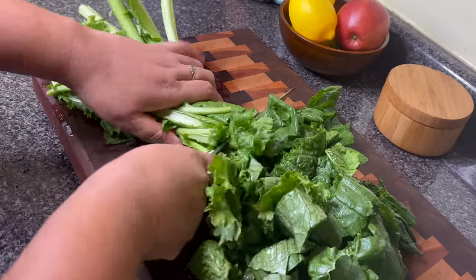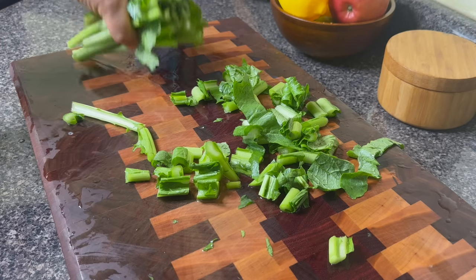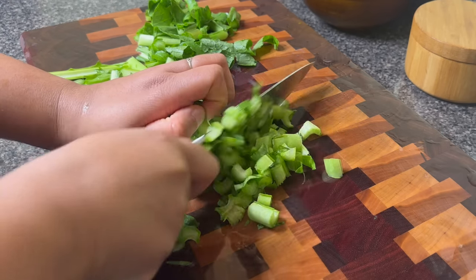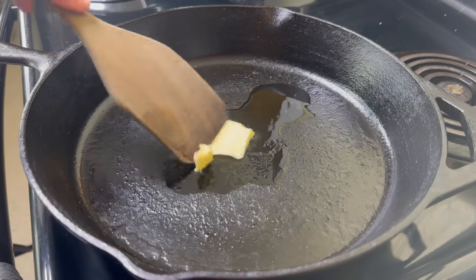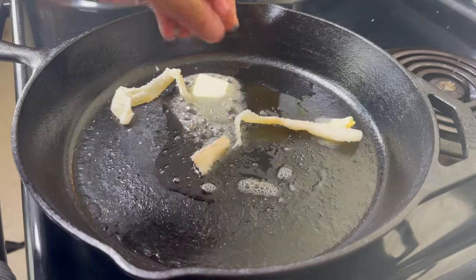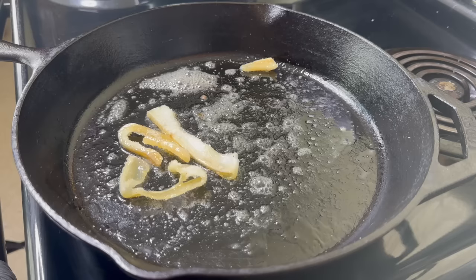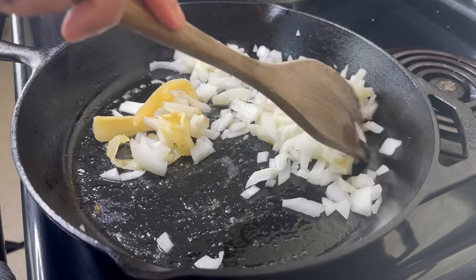I'm going to chop these into about one-inch pieces — they're going to cook down. Remember, mustard greens and turnip greens are very tender so even if you cut them big they are going to shrink. I'll place them to the side. Unlike collard greens, the stems of mustard and turnip greens are really tender, so I'm just going to chop them finely and fry them up as well. Have you ever had fried mustard and turnip greens? This is something my mom used to make on Sundays when I was a kid.